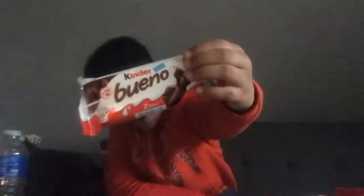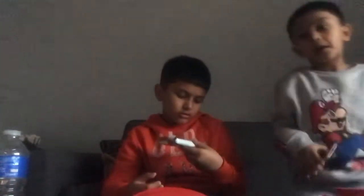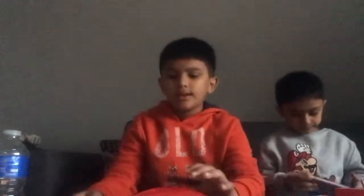Hey guys, welcome back to another video. Today we are doing Bueno chocolate. You get two bars, so times two. And then we also got Maltesers. Boom!